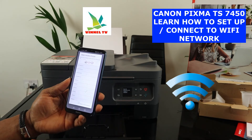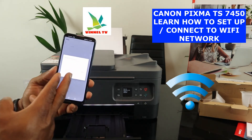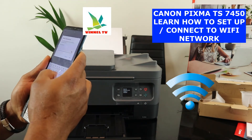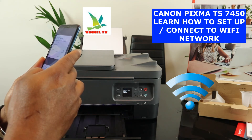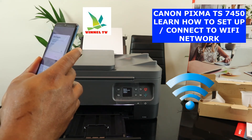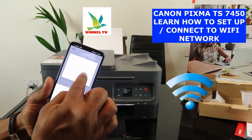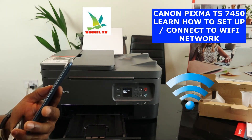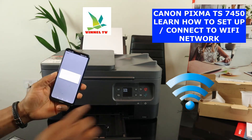Now what we need to do is put in the password for this wireless router. I'm entering the password now. Once you've entered the password, press the eye icon to verify the information you entered is correct. If you're happy with it, click OK and then click 'send information' and click OK. It's now communicating — please wait momentarily.